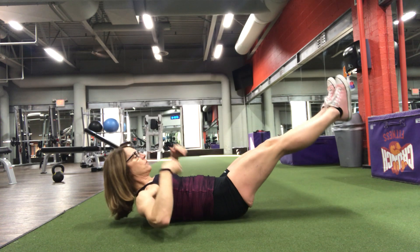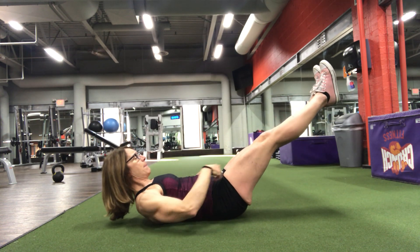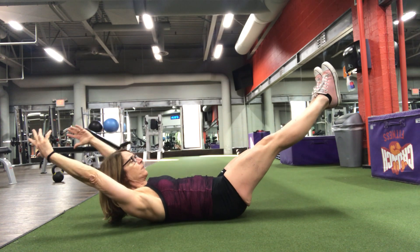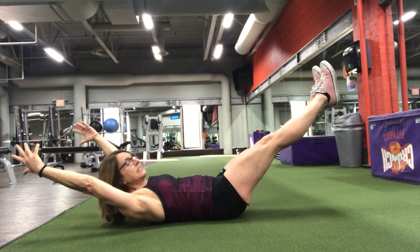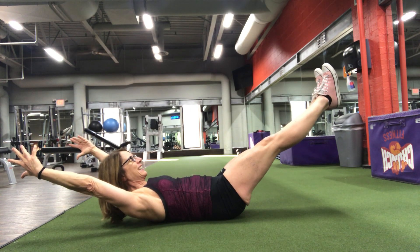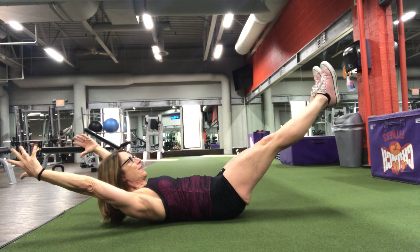Let me show it to you again. So I got my back down, I got my legs up in the air — engaged, tight — arms overhead, tight, chin is tucked, and we hold this. And you can hear my voice start to shake. This is really super hard.